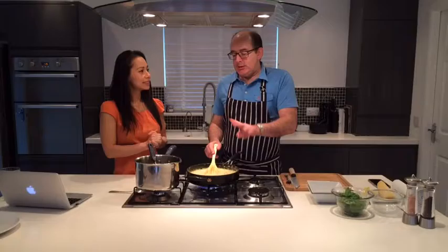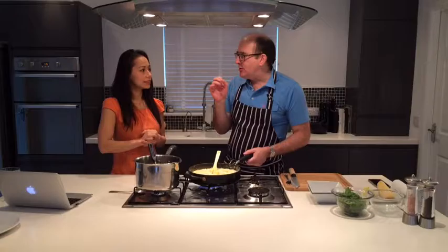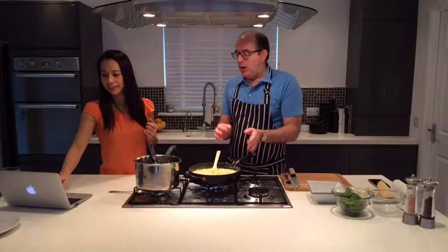The two key things for the risotto: one, it's still nice and fluid - like the alla onda we said, it's got a nice creamy and fluid texture. And the rice should just be cooked, just a teeny bit al dente, because you don't want it mushy. That was just a wee bit al dente, so we added a bit more stock, and I think we've got it now to where we want it to be.